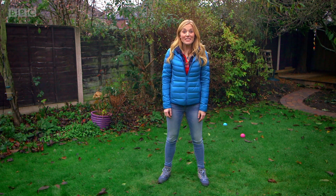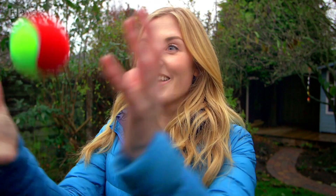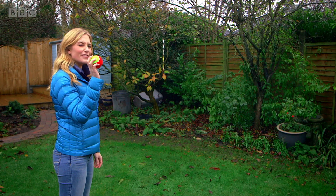But one of my favourite games is catch. And all you need for that is a tennis ball. Tennis balls can be all sorts of different colours and they're nice and fluffy. But do you know how a tennis ball is made? Let's find out.